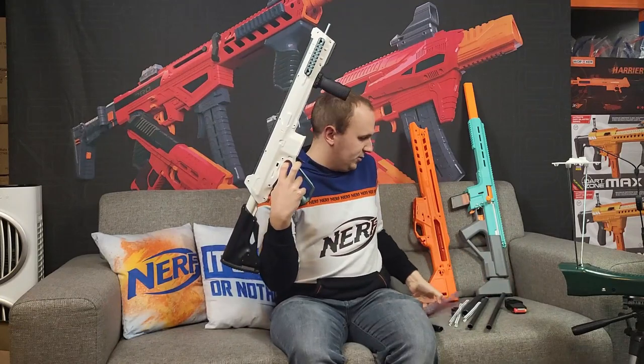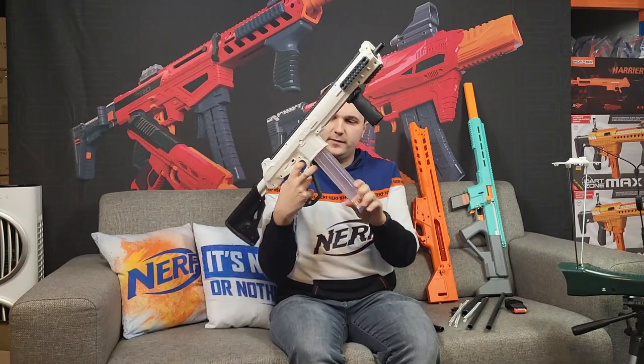The blaster comes with a five-round small magazine which is specific to the Harrier, but it's also compatible with standard straight Talon magazines, the curved ones, and everything that fits the standard Talon.